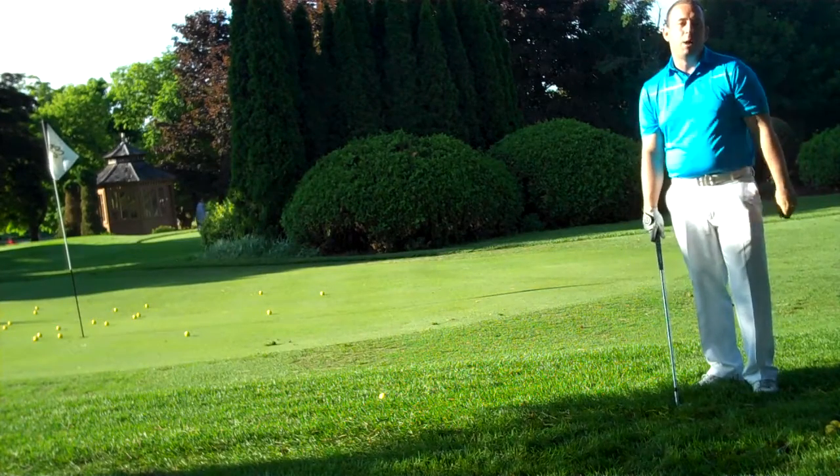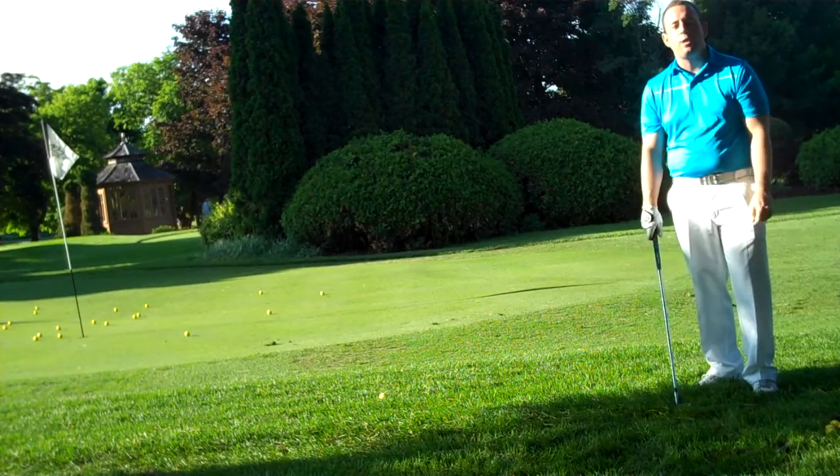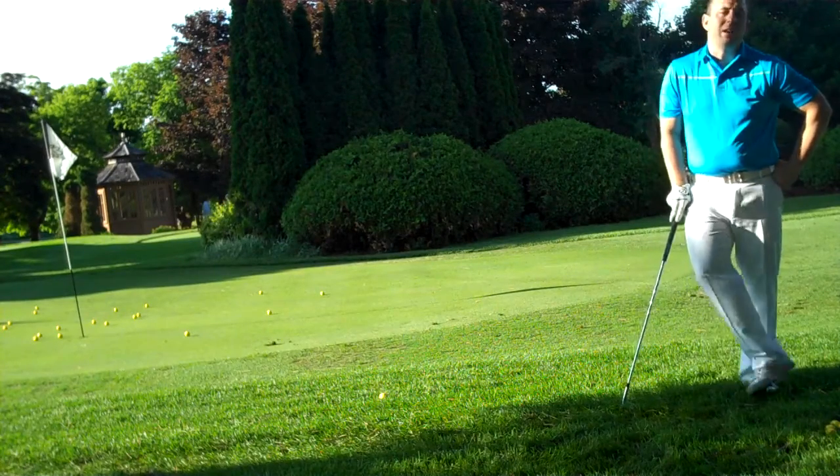Hopefully this tip will help you decipher a chip shot from a pitch shot. Thank you very much for tuning in — I look forward to seeing everybody in the golf shop.